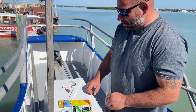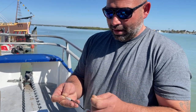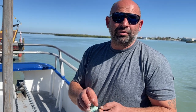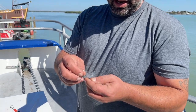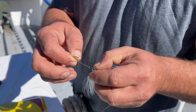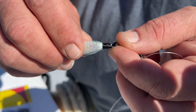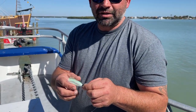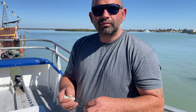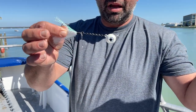We've got two different rig setups that we use. The first is the naked ball jig - this is the absolute easiest way to go. A couple things you can do to improve its lifespan: a lot of guys will take the ring, split it open, and change this hook out to a slightly stronger hook. You can also take a little bit of super glue and put it right on these threads - it adds to the longevity of the bucktail. Once that feather's gone, don't even sweat it, keep using the jig.